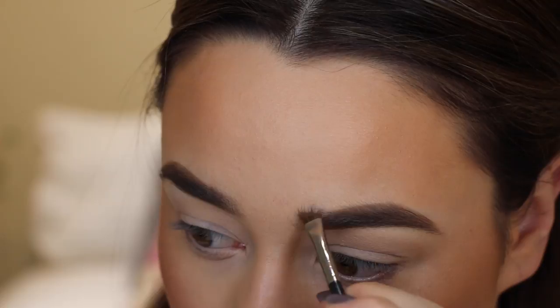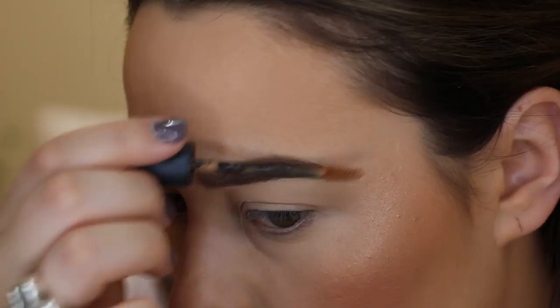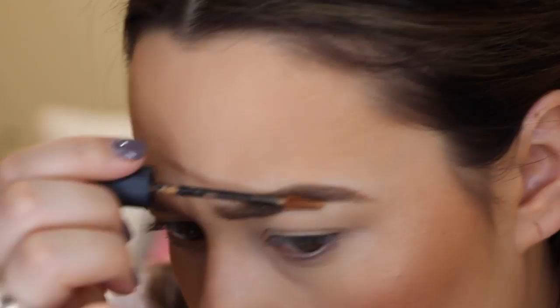Using my MAC Pro Longwear Waterproof Brow Set in the shade Toasted Blonde today to set my eyebrows in place. I know you're probably thinking that shade is way too light for my eyebrows, but I actually really like the way that it looks — it gives my eyebrows a little bit of texture and just lightens them ever so slightly.